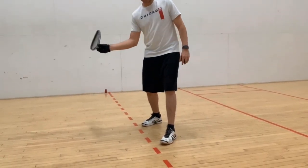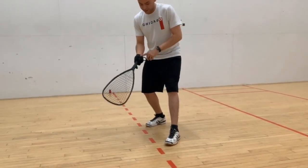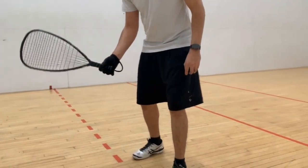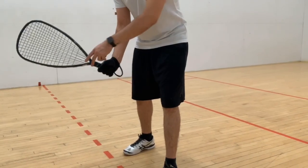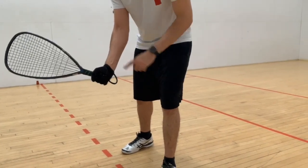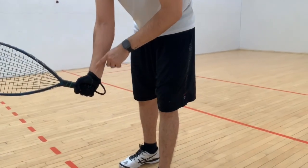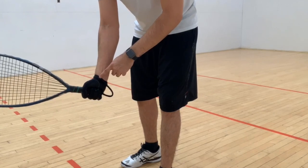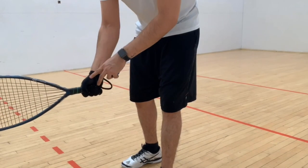As far as arm extension, the first thing we need to talk about is the way you're holding the racket. A lot of people are taught to hold the racket like this — kind of choke it. That's one mistake that most people make that you want to adjust before you go into the full arm extension, because that's just going to help you.